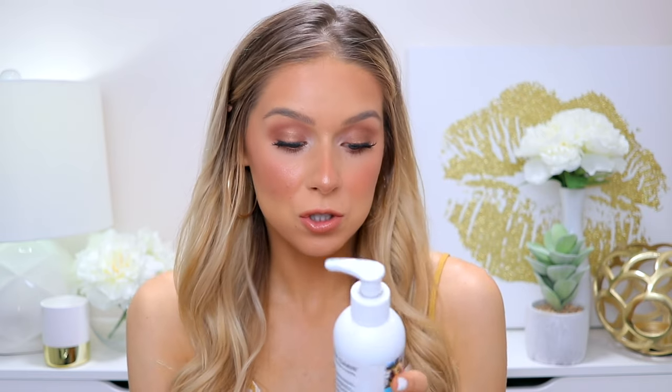The bottle claims: made with natural ingredients, fast drying, paraben free, for all skin types. Looking at the back, it does have vitamin C, sweet almond oil, and other recognizable ingredients. It's not a fully all-natural organic product though — it does have fragrance, Yellow 6, Red 40, and Blue 1. I did not have any problems with it irritating my skin.